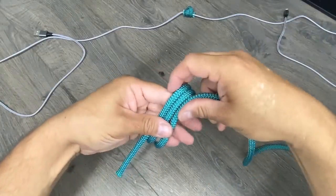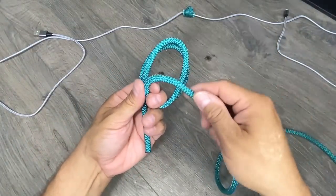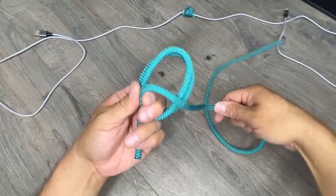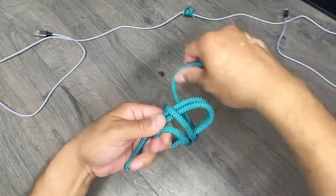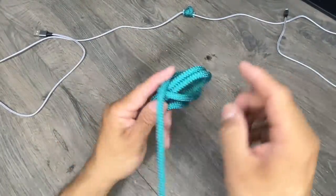Now I'm going to pop it off. I'm going to wrap it around two times again but this time going counterclockwise. Once, twice. Again I want to see two strands in front, two strands in the rear.